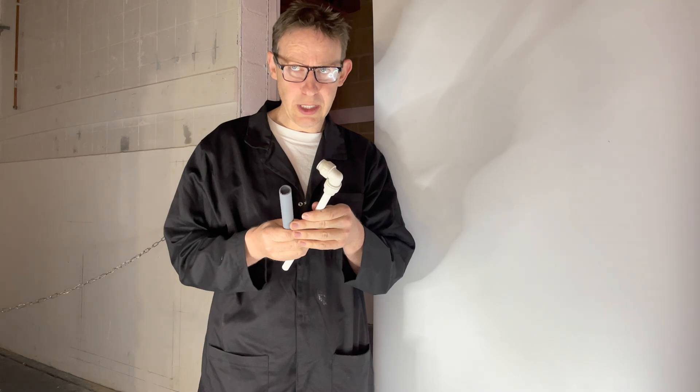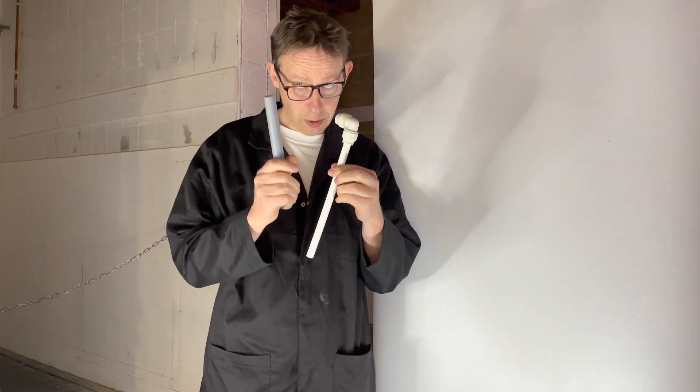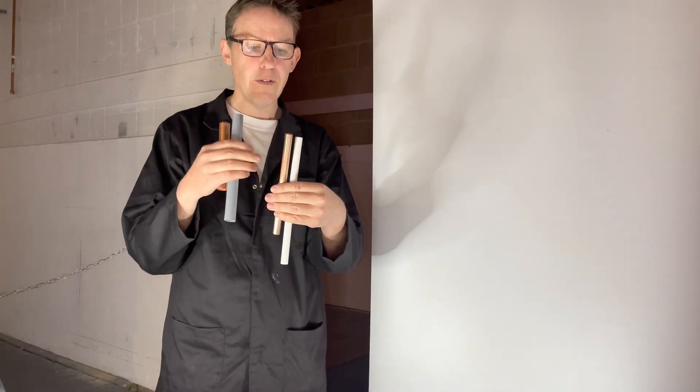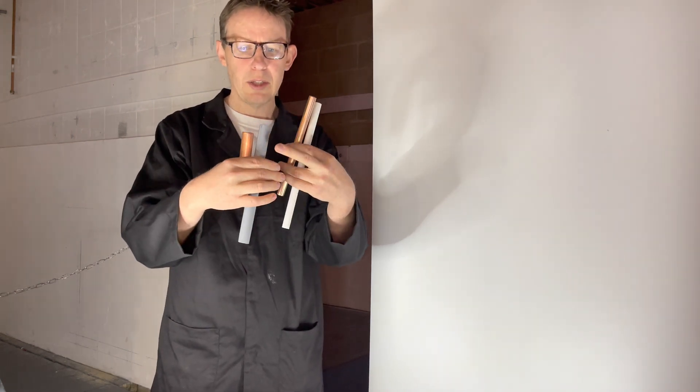Welcome back to Plumbing College. Today I'm going to teach you about plastic pressure pipe, also known as push fit pipe or barrier pipe. We will be covering how to cut, join, and test the pipe, as well as looking at the pros and cons. The pipe comes in the same sizes as copper: 15mm and 22mm.